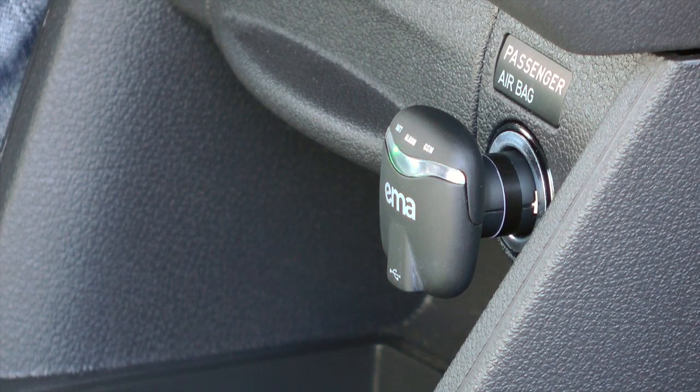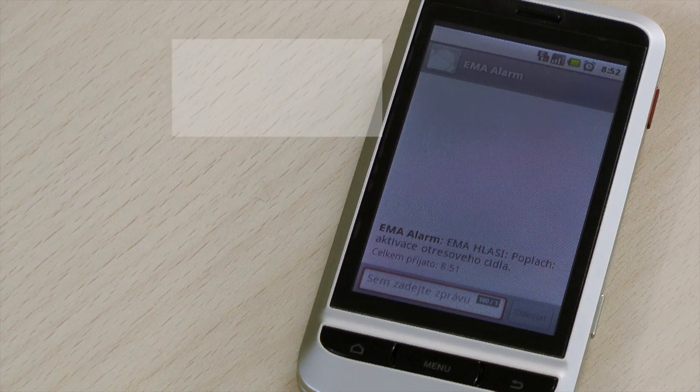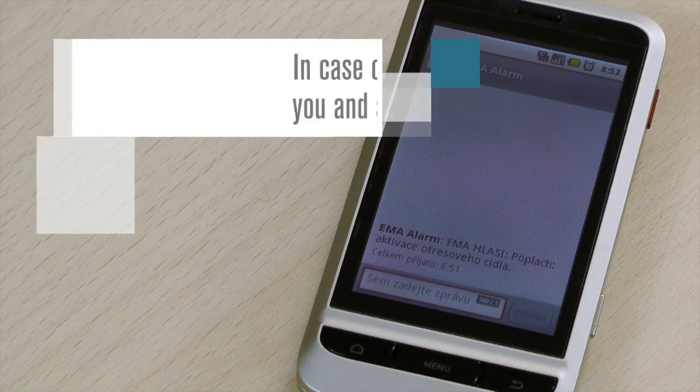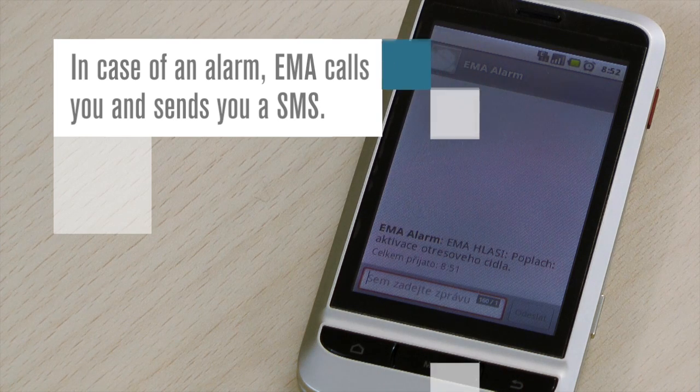The battery is recharged from the on-board 12V power supply connector while driving. As soon as the sensors in the parked car detect shocks, tilting changes, or vehicle motion, EMA sends a warning SMS immediately or calls up to 6 phone numbers.